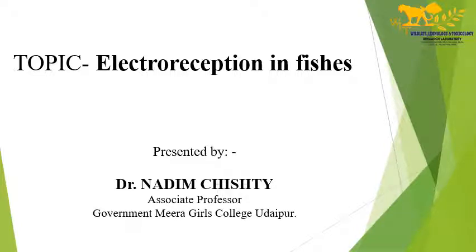Good morning MSC Fisheries. Today's topic is electroreception in fishes.